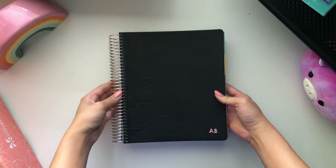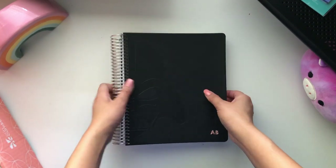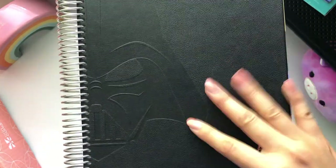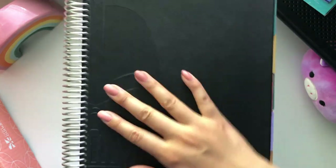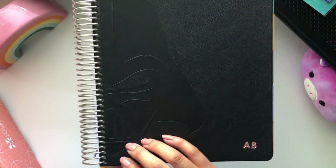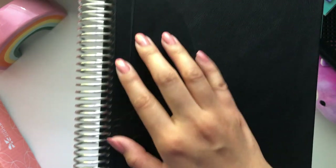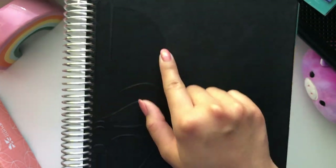And now for what we have all been waiting for — this is the new academic planner. I got the vegan leather cover. This is the first time I've ever purchased a vegan leather cover and I will say it is thick, it seems sturdy, and it seems like this is going to last. I have the Darth Vader — the print is embedded, or embossed — he's just on the side.